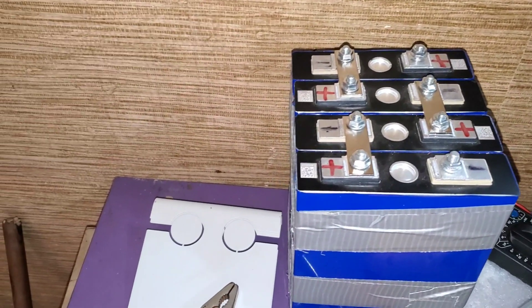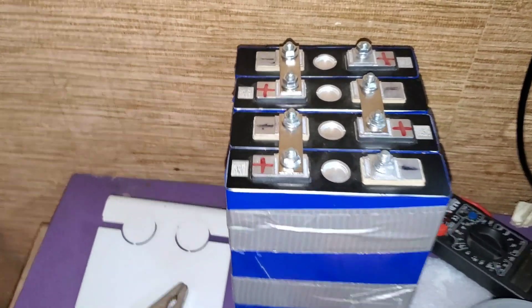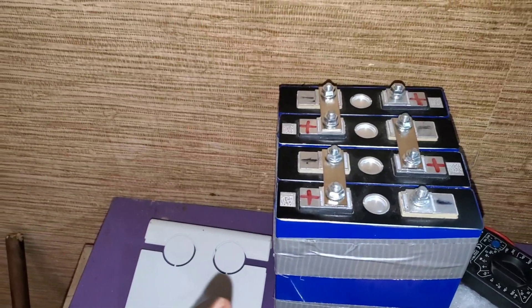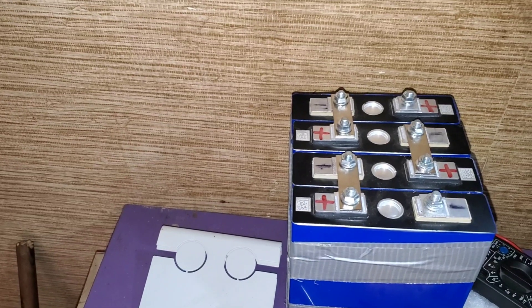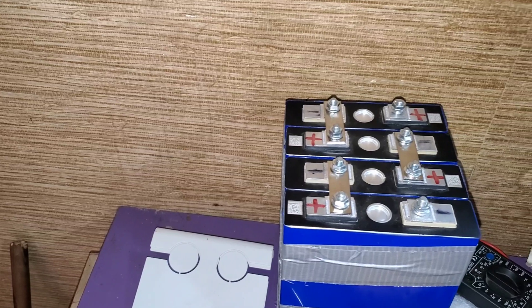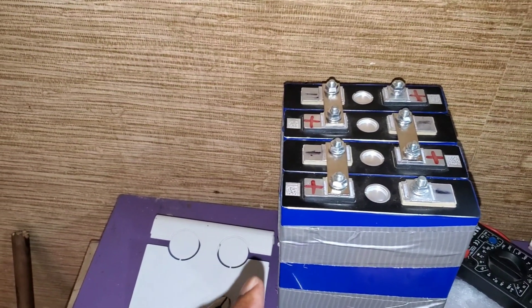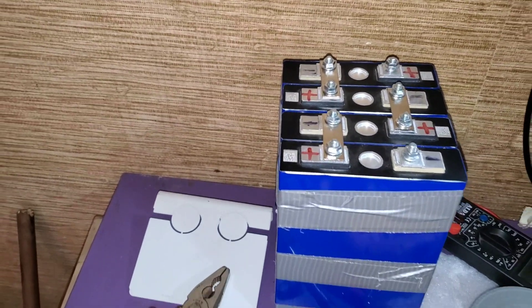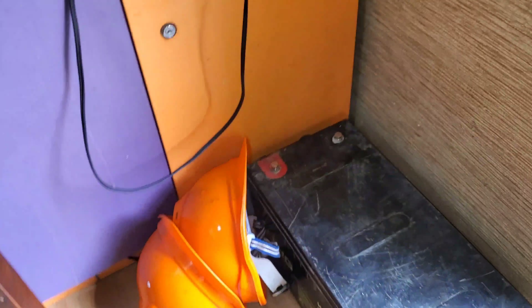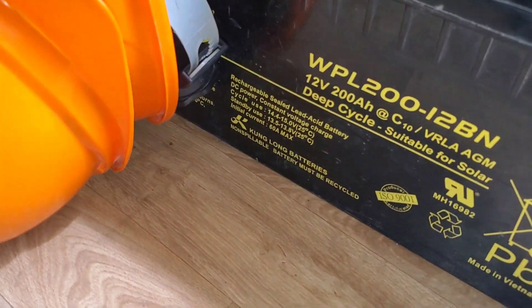Lithium iron phosphate batteries! This is 12 volts, 100 amp hours. I can discharge up to 90% of this — so at 12 volts that's 1,200 watt hours, and I can pull about 1,080 watt hours out of this battery. Compare that to the lead-acid that was rated at 200 amp hours, from which I could only pull about 100 amp hours if I was lucky.